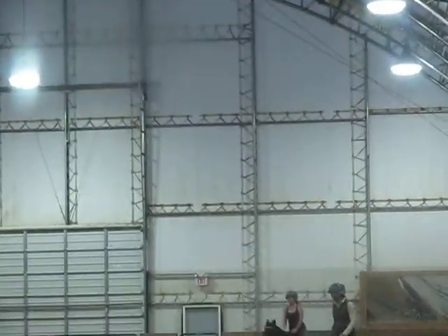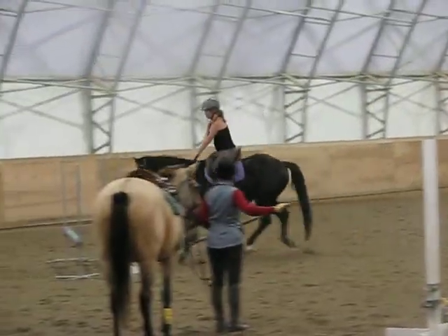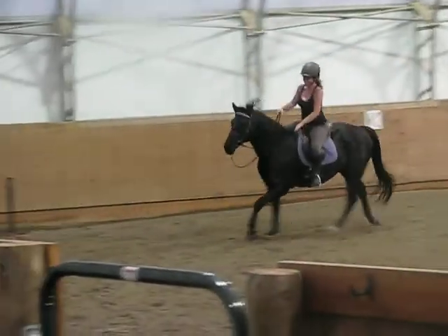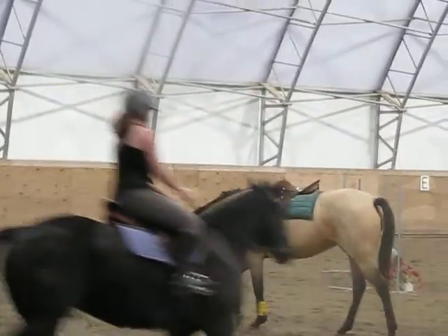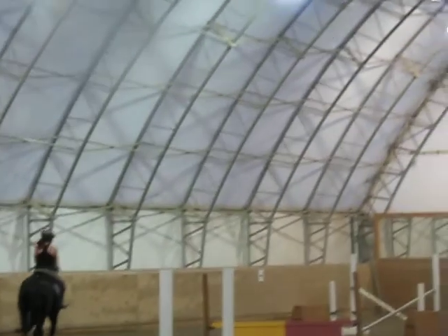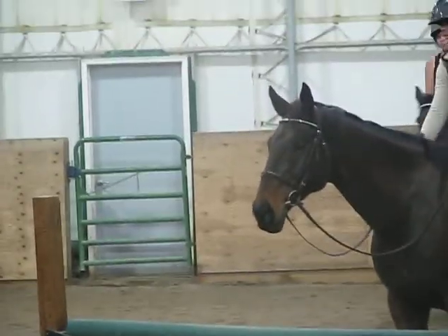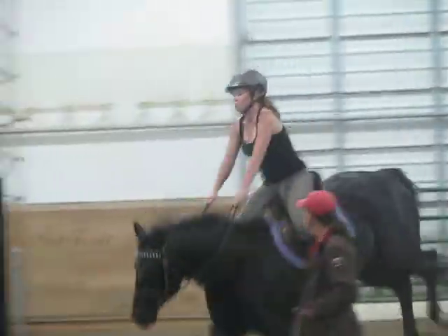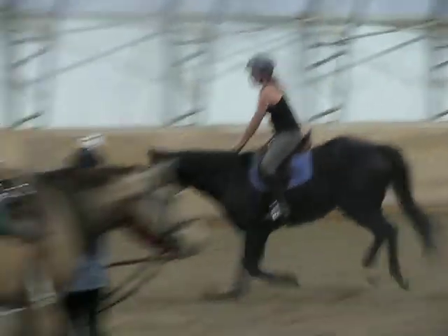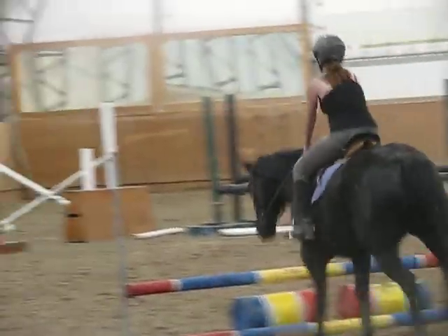Okay, come in. Go get it, go forward. More forward. There you go. Turn it. And now stretch your body. Keep going. You're still too lazy.